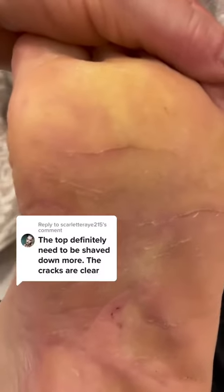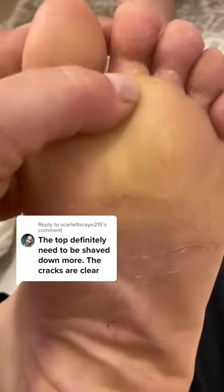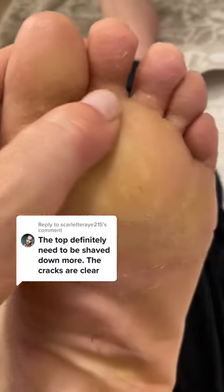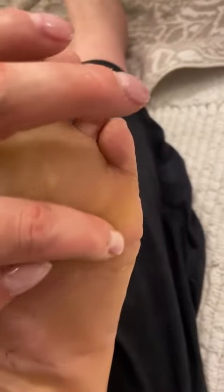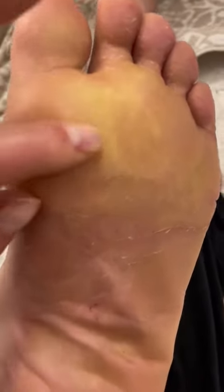I know I don't have to defend myself, but I want people to understand I can't go any thinner around these cracks. I can't go any thinner on the ball of my foot — it would be terribly uncomfortable, especially on this part on the top that's all white and yellow.